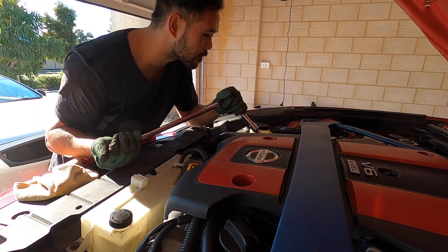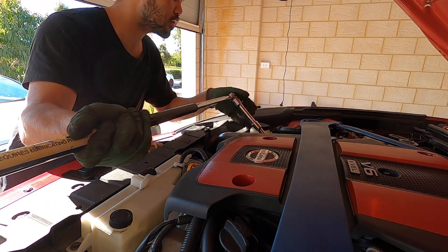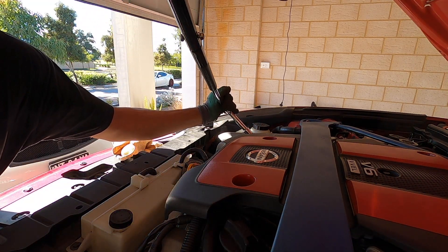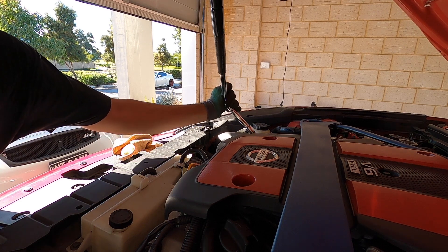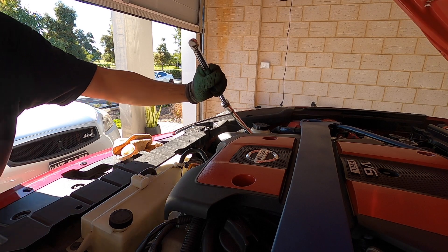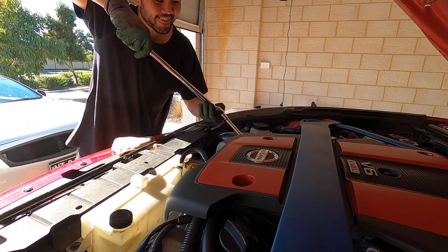Also spray the bolts with WD-40 or any penetrating spray - that will be your best friend. I'm gonna put a big breaker bar onto this and see how we go. Another tip: you might find it easier to tighten it a little bit first just to get it moving and then loosen it, to break all the corrosion in the threads.